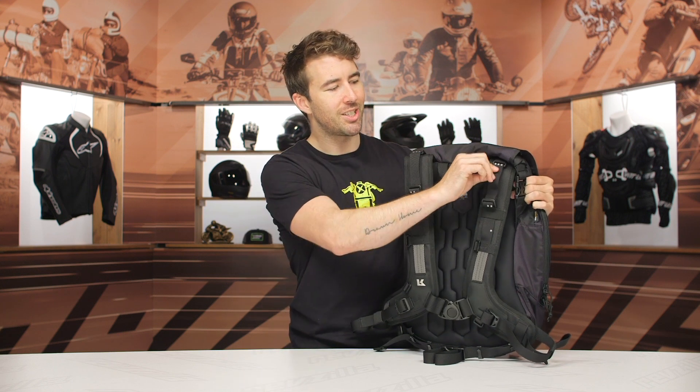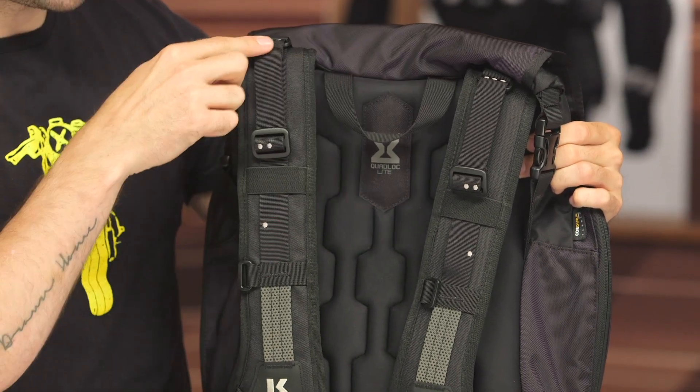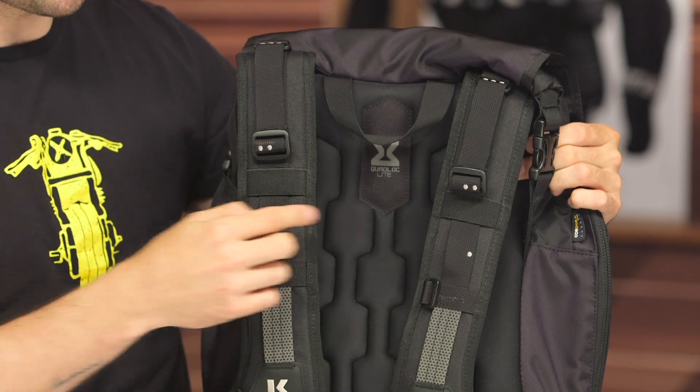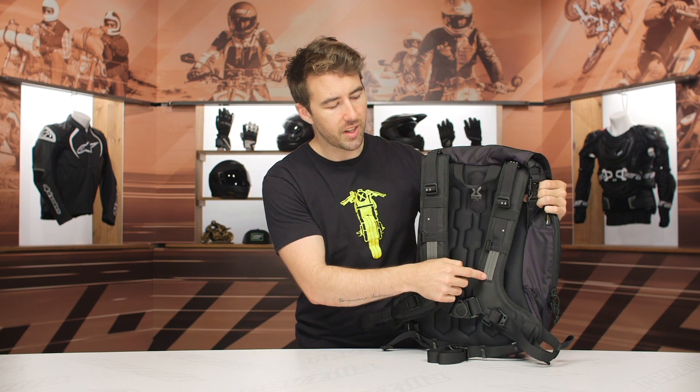One thing I do like is the accent stitching — it's very simple but the finer details are always nice to have. What it does is allow you to more easily line up when you're adjusting the shoulder straps, which is why they added that accent stitching. A little bit of reflectivity — could have seen a little more of that incorporated throughout the bag since it is being utilized on a motorcycle.